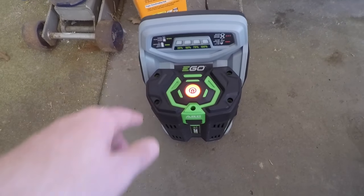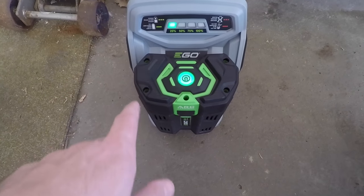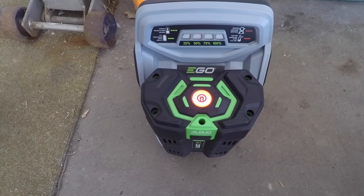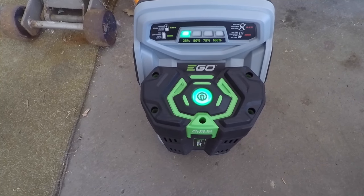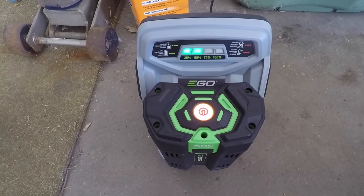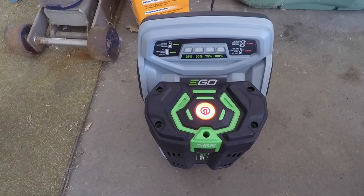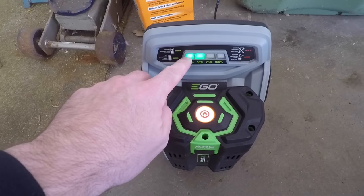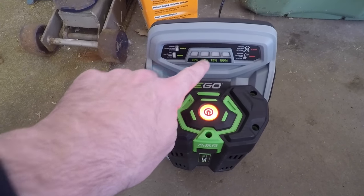I've got the charger plugged in and I have a battery in it. You can probably hear the fan — it sounds like the fan is variable speed. It was actually quite loud and then got quiet, so you're probably not going to put this next to your nightstand in your bedroom to charge it. It has a blinking indicator at 25, 50, 75, and 100 percent.